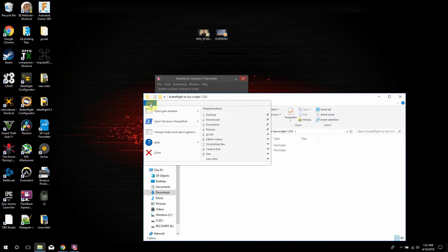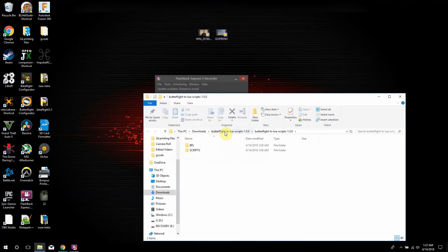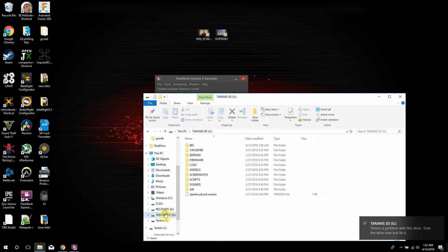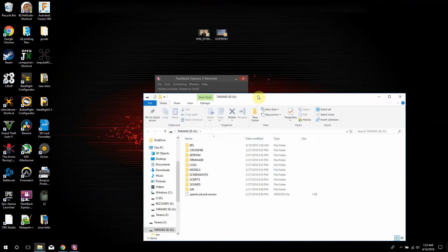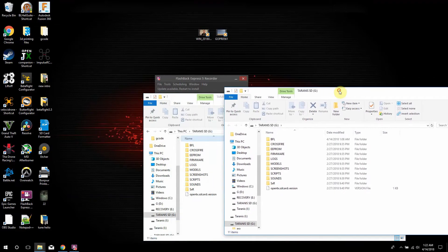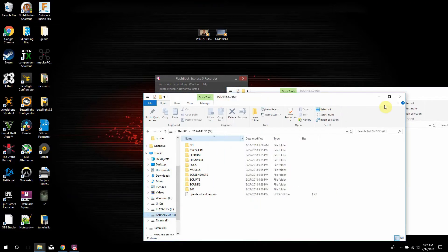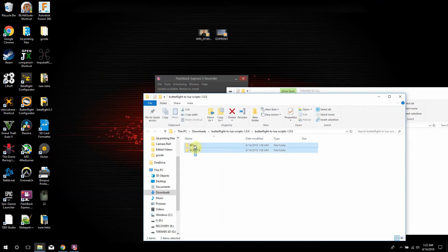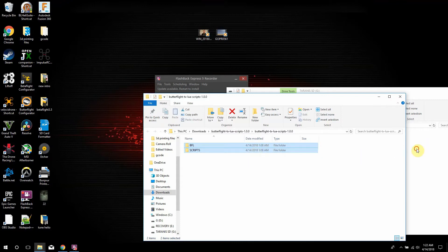I'm gonna open another screen here and find your Taranis SD card. All you're gonna do is copy both of these exact files that you just unzipped — so you need to unzip it first — and then just copy them right into here, and that's it.